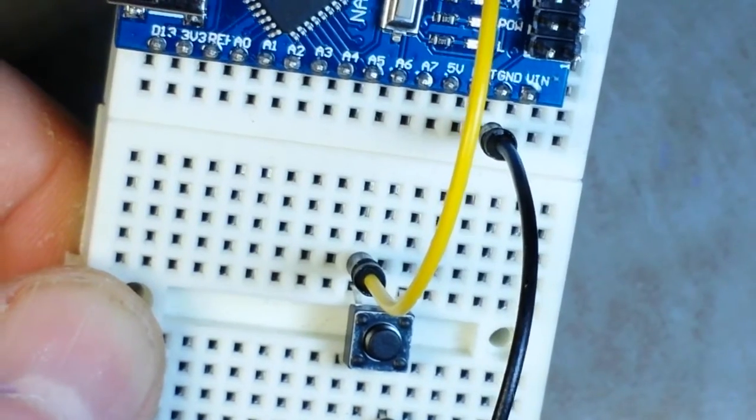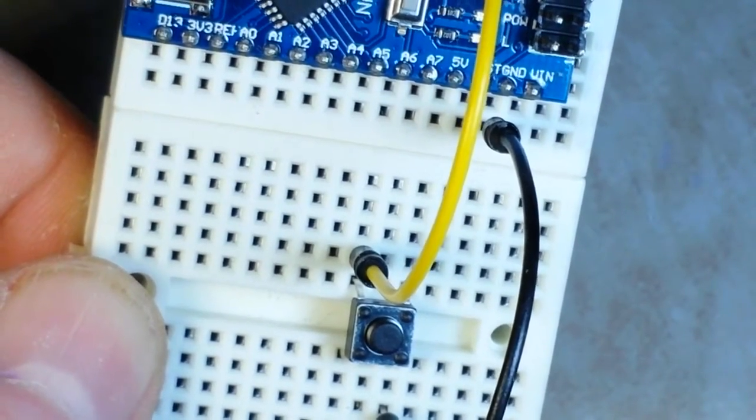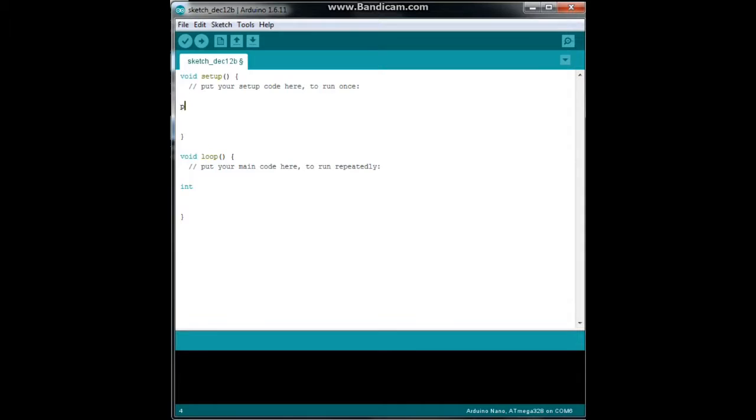Now let's go over to the PC and look at the programming for doing what's called attaching an interrupt.